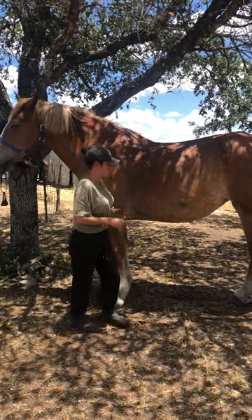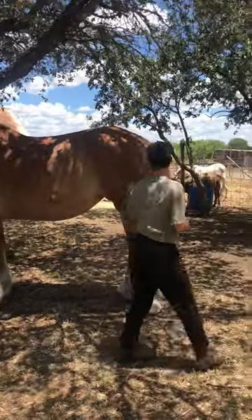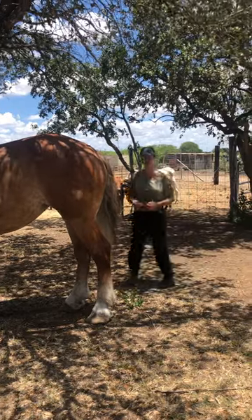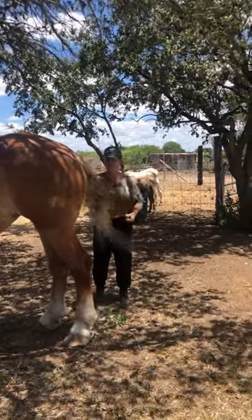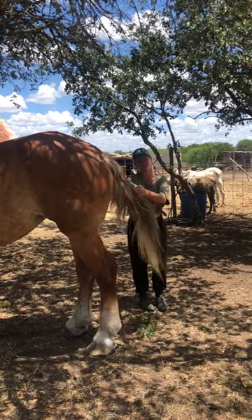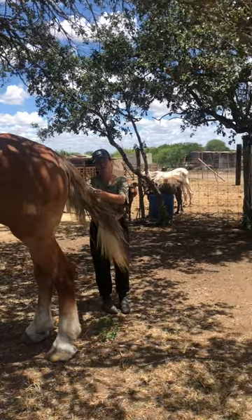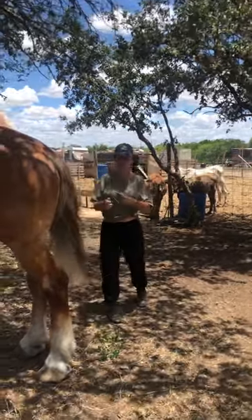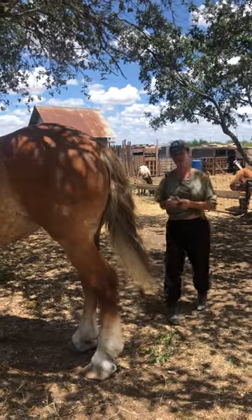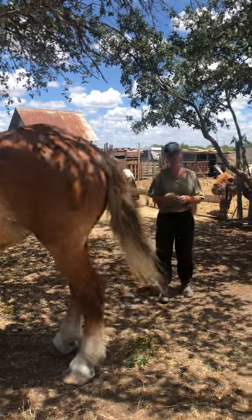When you're doing a thermometer, you're going to stand from the side from the horse's tail to make sure you don't get kicked. You're going to lift the horse's tail and put the thermometer in the horse's anus, or the rectum, and then you stay there until it beeps and then you take it out and you have the horse's temperature.